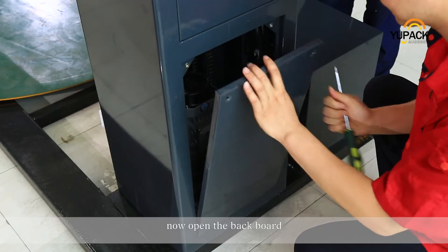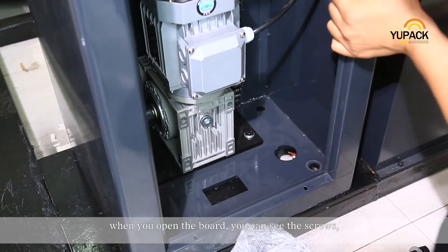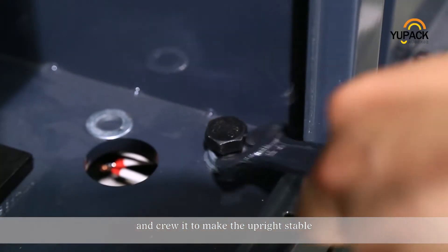Now, open the back rod. When you open the board, you can see the screws. Then make the holes together and screw it to make the upright stable.